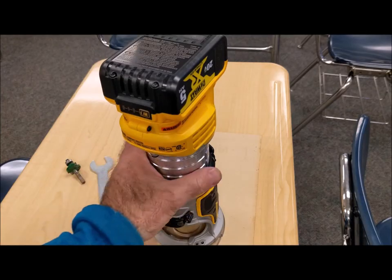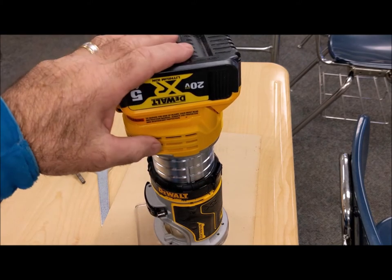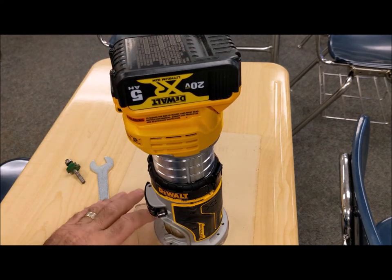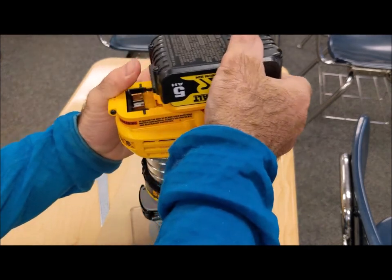Let me go over some of the features on this compact router. First thing I'd recommend is a 4 amp hour, 5 amp hour battery — somewhere around that, a pretty large battery. And you want to take that battery out any time you're going to work with the cutter. You never want to have the battery plugged in when you're touching a cutter.